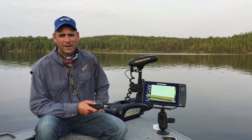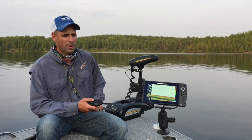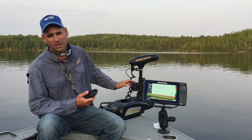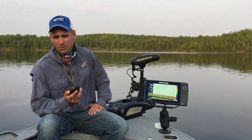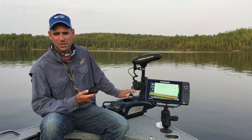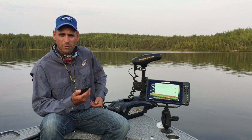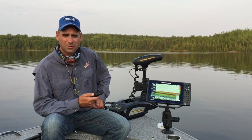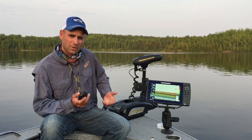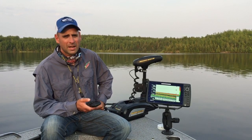Hi folks, this is Brian Bogdan here with Angling Buzz for this week's tip. I'm absolutely astonished how many anglers don't use their electric trolling motors to help them land more fish. There's no debate that these things have so much technology put into them that they help you catch more fish, but they can also be used as a tool to help you land those fish and put them in the boat. I'm going to go through a few of the techniques I use to help do that.